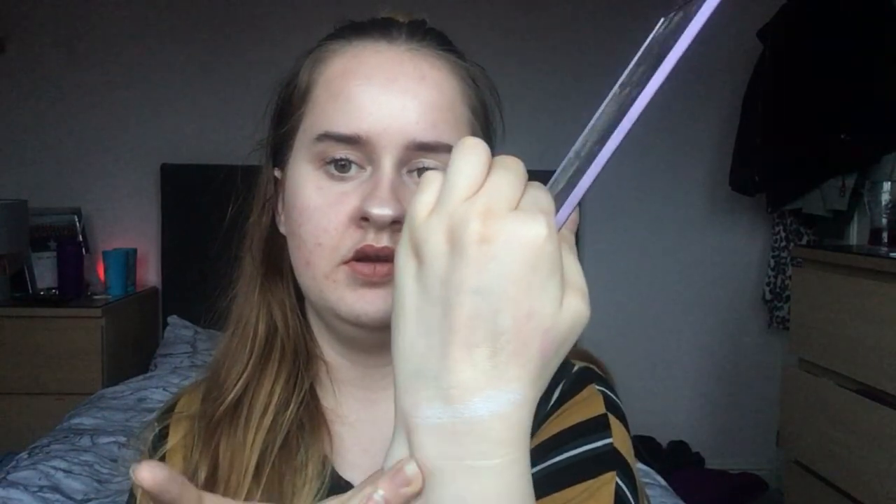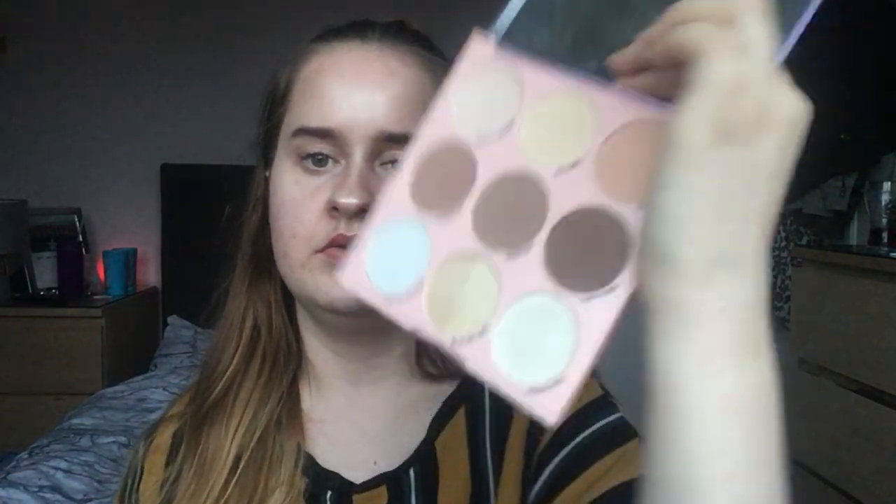Let's mix the two middle shades. This palette also comes with a handy mirror which I enjoy, because if you're taking it out and want to top up your highlight during the evening you can do it in the car or at the table, whereas with other highlighters you'd have to find a bathroom.